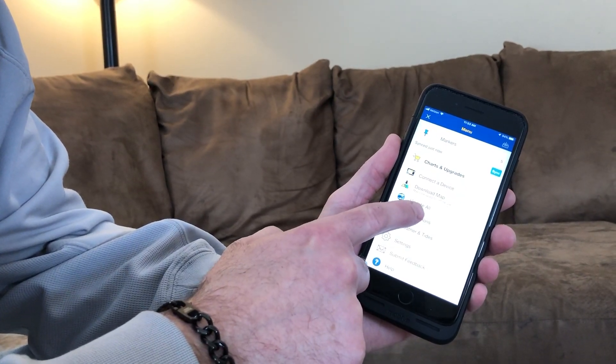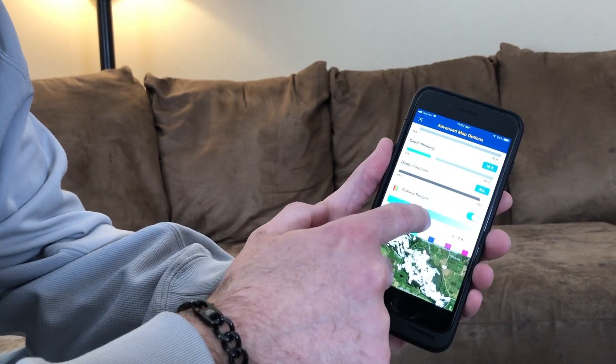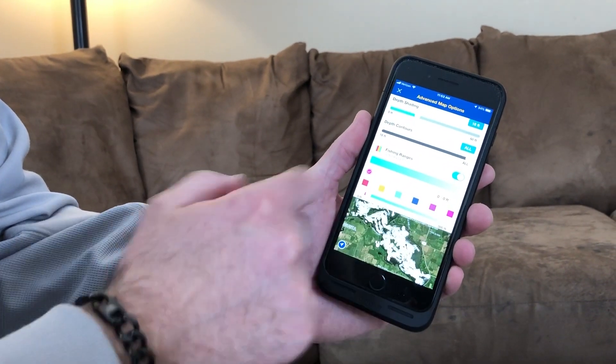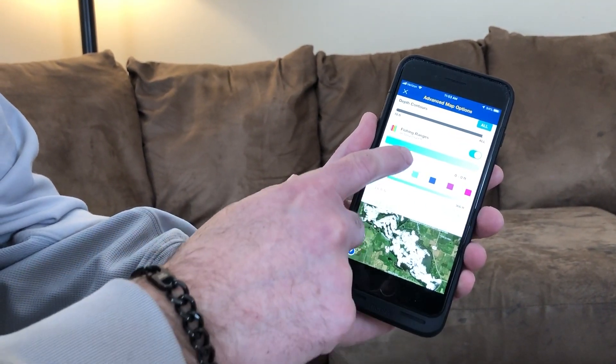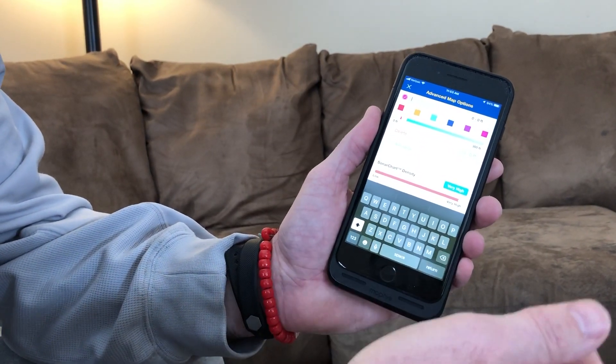In the middle of the screen, hit Map Options and scroll down. You'll see the Fishing Range feature — you can turn it on or off. Right now it's off, so hit that little button next to it. Now you get all these fun-looking options with different color boxes.